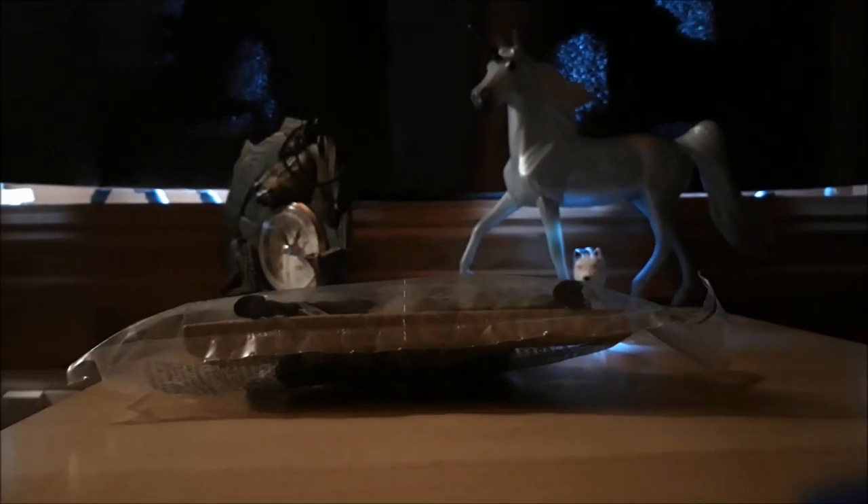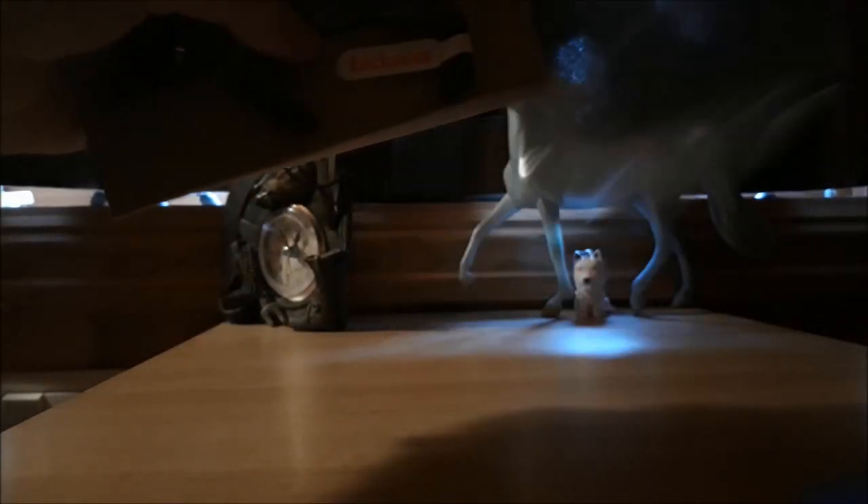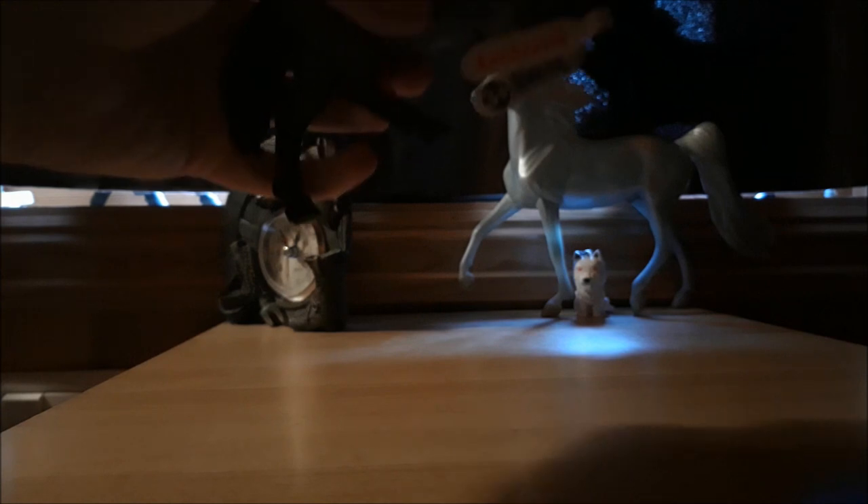Hey you guys, it's Fox the Unicorn here. I'm just going to make this short video, but I have a new model. It's an exclusive model, and it's from this year. You've probably seen videos of him already, but I wanted to show you.